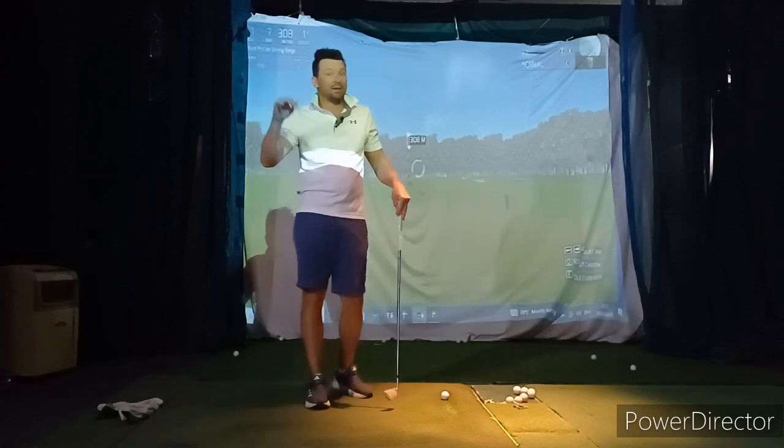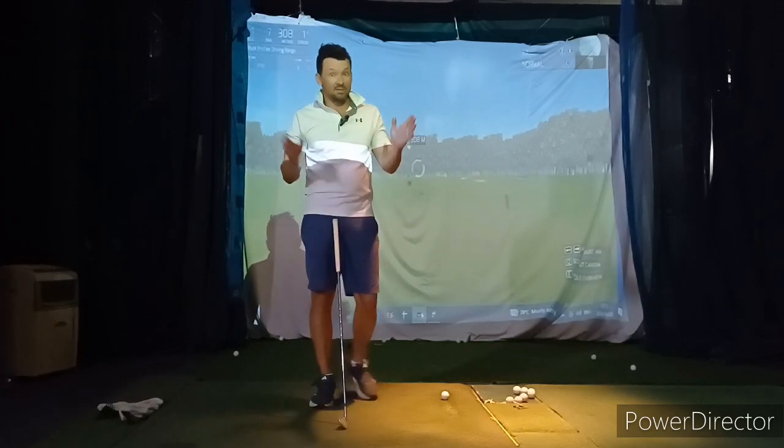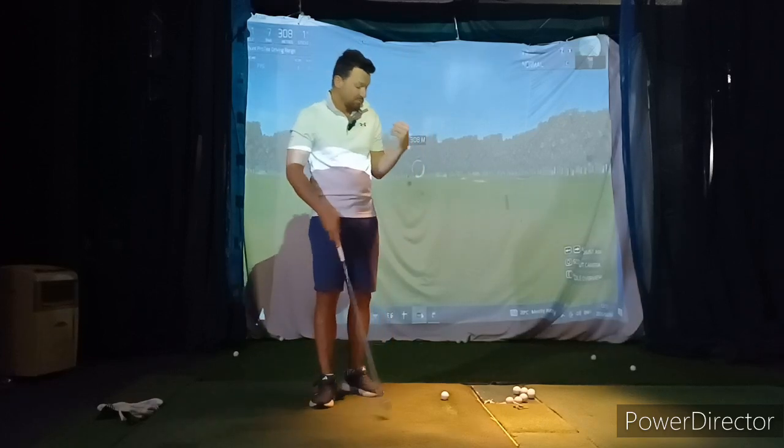Even though your ball striking is way better than a month and a half ago, it should now get even better in the next little bit — so that's really exciting.